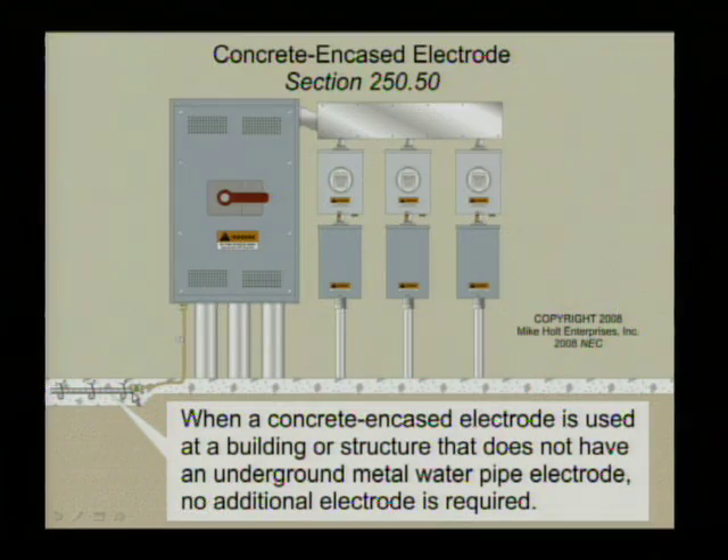But if you do have structural metal or one of the other electrodes present, you still have to go to all of those as well — any electrode that's present. But if you have no structure, nothing else, and you have just a concrete encased electrode, my point is some inspectors are now requiring you to drive a ground rod in addition to the other electrodes that are already present.